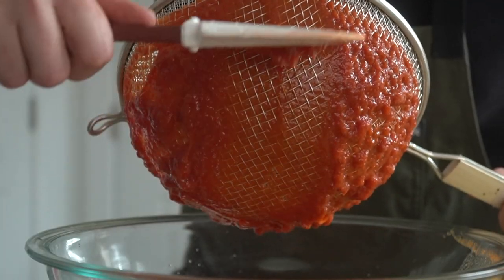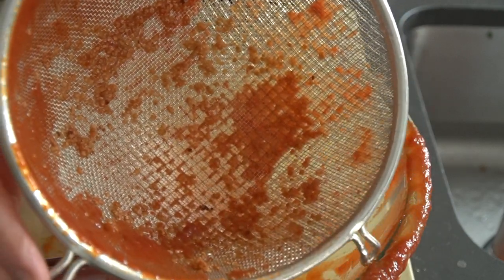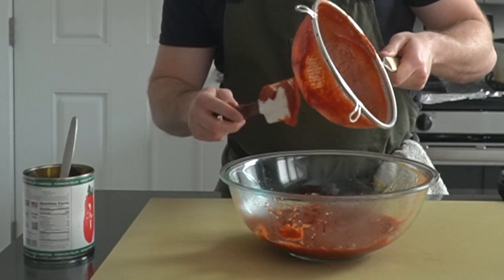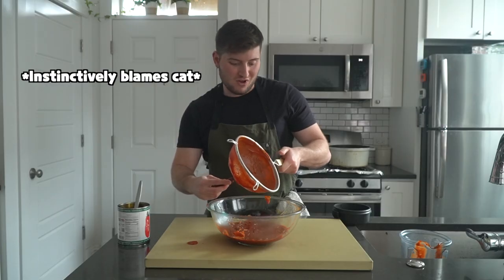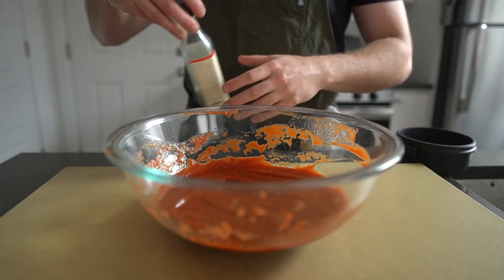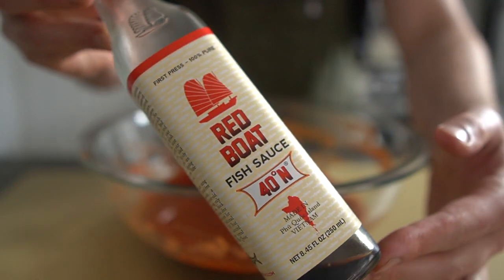After straining, it's on to final seasoning. As a rule of thumb, food served cold needs more salt than hot food. This means it's important that the ketchup is at room temperature, or better yet, slightly chilled before seasoning it to taste.